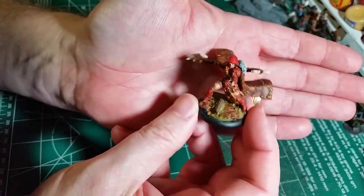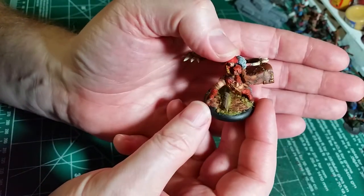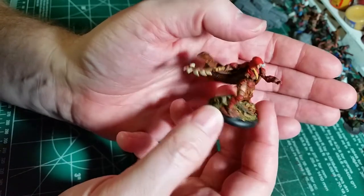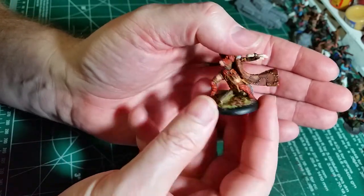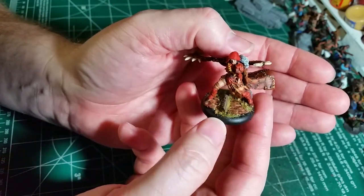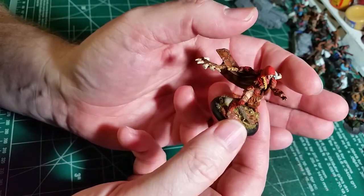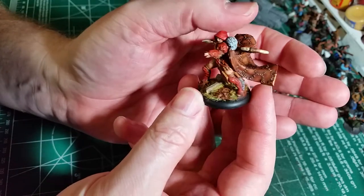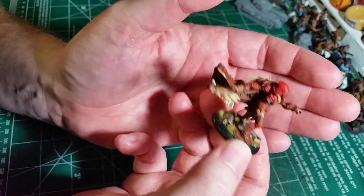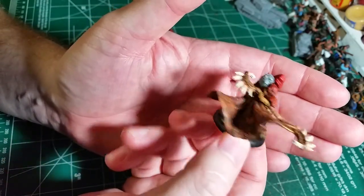This is Tanith, and you can see a little bit of rock effects on the base. There's some wood and grass on here too, which gives it kind of a wild look. The stonework on the bottom is actually green stuff, because when she sat on the base she went over the lip on both sides and I didn't like that. So I green stuffed an extra base so she could stand on a rock outcropping.